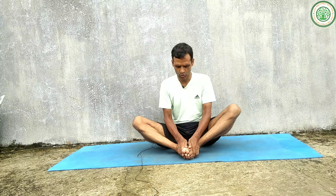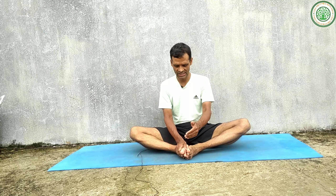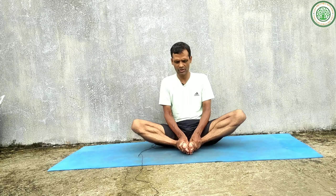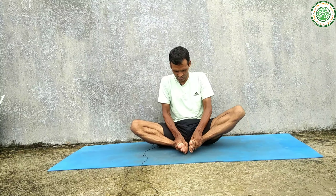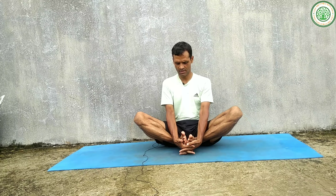Stay on the sit bones. From here, slowly bring your right leg near to the hip, and again try to bring your other leg in front — please join both soles together.